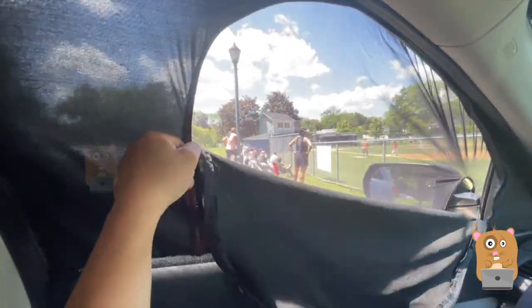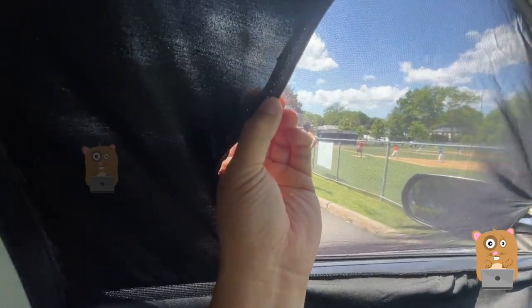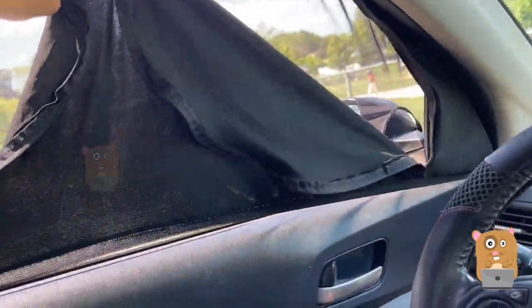Now I don't think this will last too long, because the stitching over here — you can see the gaps. If I can get like maybe two years out of this, I think it'd be well worth it.